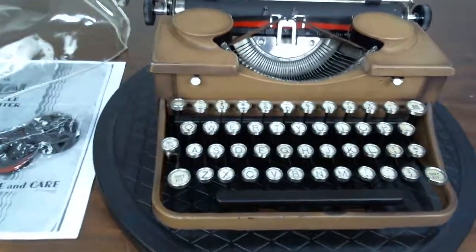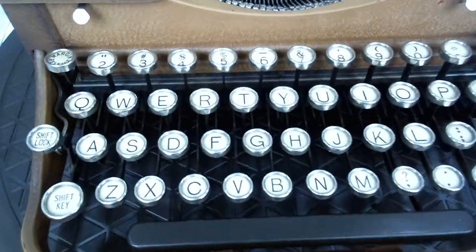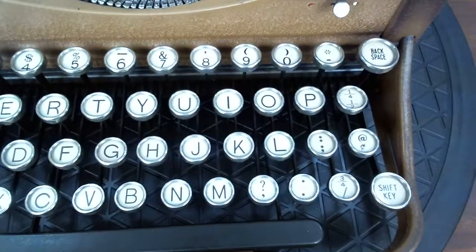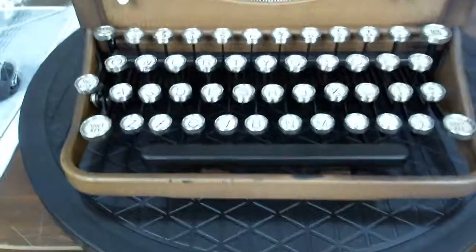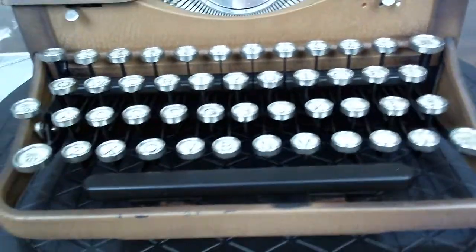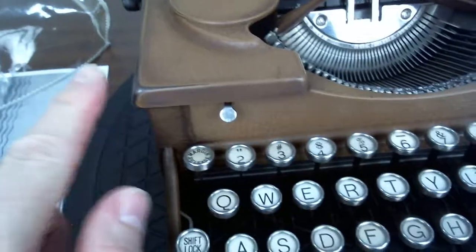This is a 1931 antique Royal P model. It has really nice glass keys. It has new rubber feed on it. It does have some nice authentic wear from its years, but it actually adds to the look.